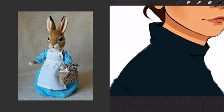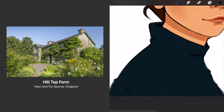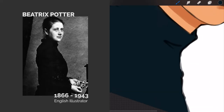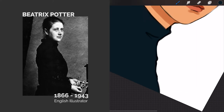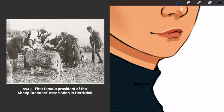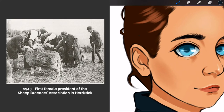The money she made from her books were put into buying farmland. Included in this was Hilltop Farm, which makes an appearance in many of her stories. In total, she bought 15 farms and did much of the farm work herself. She bred Herdwick sheep in her farms on the Lake District and won many prizes for them. Because of this, she became the first female president of the Herdwick Sheep Breeders Association in 1943.